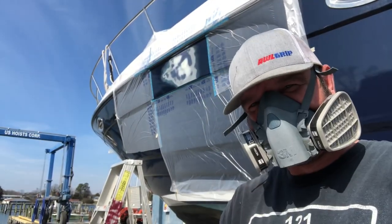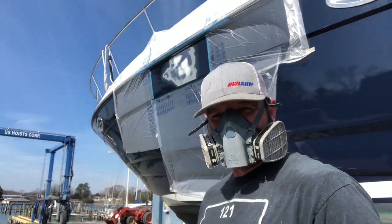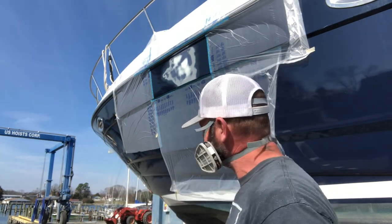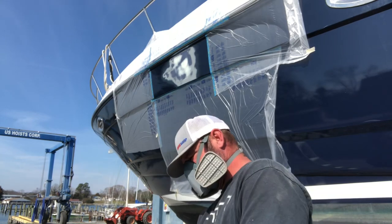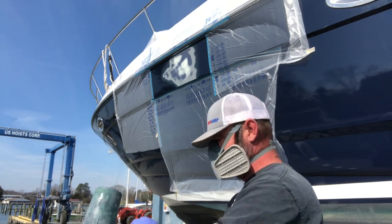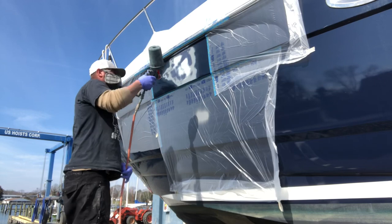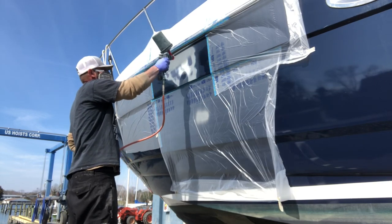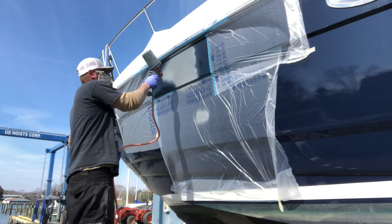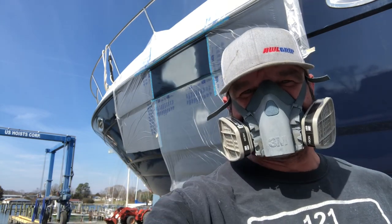Everything's ready. I'm gonna solvent wipe real quick with denatured alcohol, then get to spraying. I'm gonna do multiple really light coats using low pressure because I don't want overspray flying all over the boat. That's the first coat - I'm gonna do three coats total, so let's get it done.